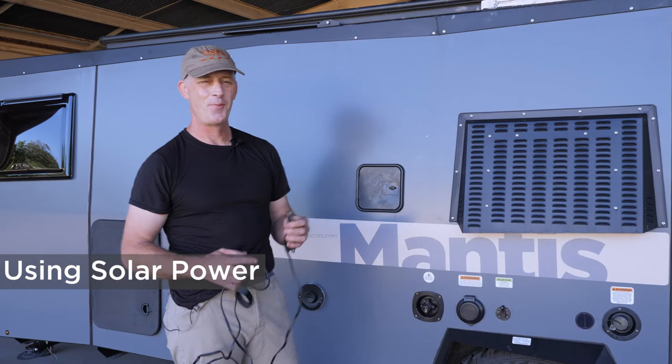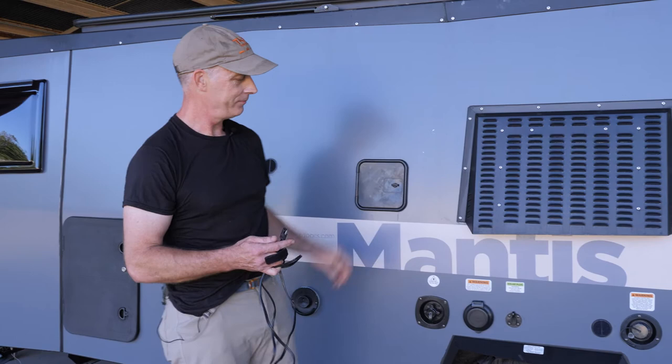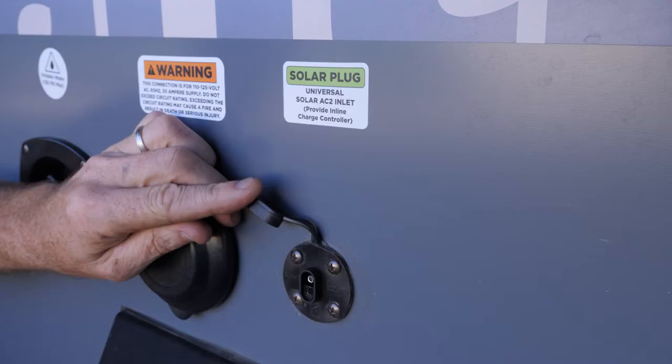I'd like to show you how you plug in a solar panel to our trailers to greatly augment your battery power. We have a type AC2 plug here, and there's a connector that plugs it in.